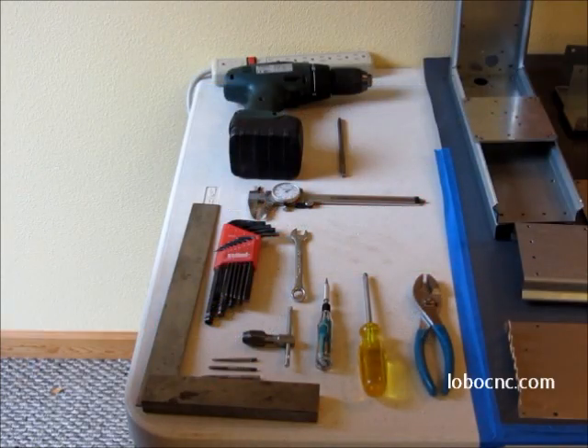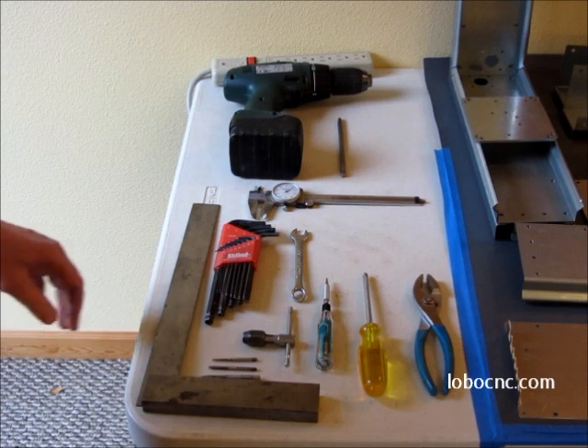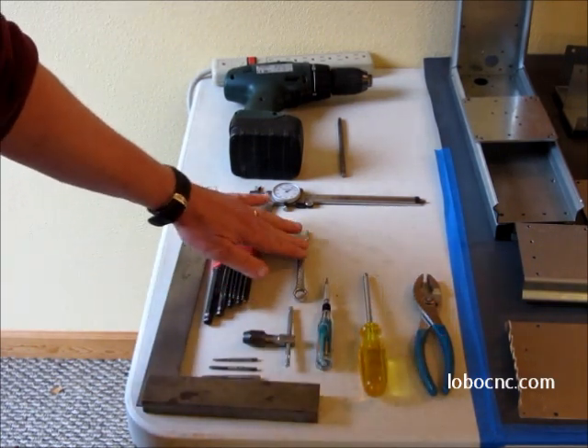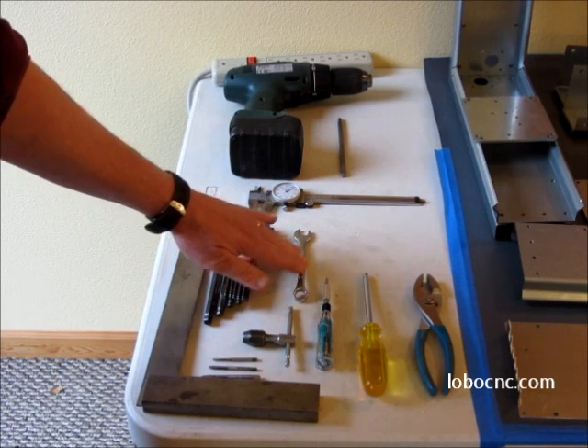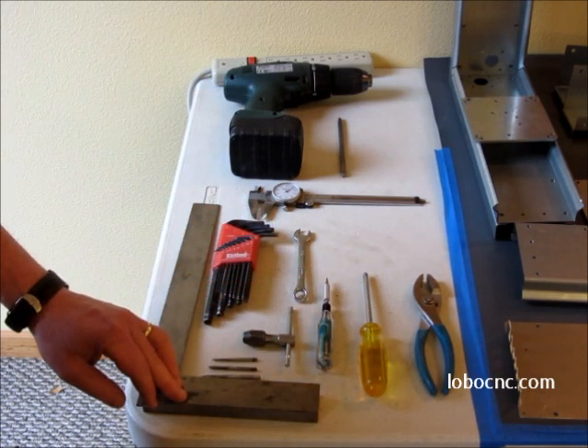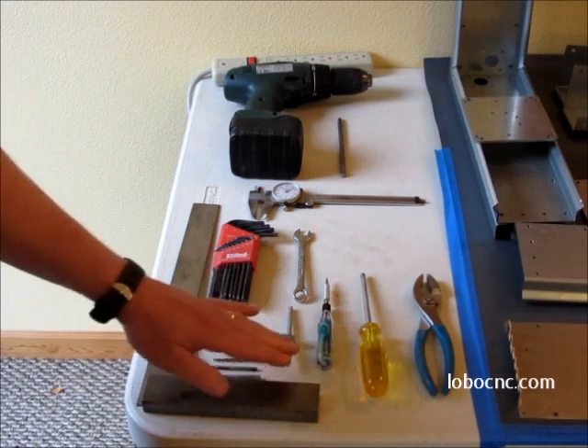Lastly, a quick look at the tools that you'll need to put this machine together. As you can see, fairly simple tools. A 7/16ths open end wrench. A pair of pliers that are useful for holding on to certain things during the assembly. A Phillips screwdriver.